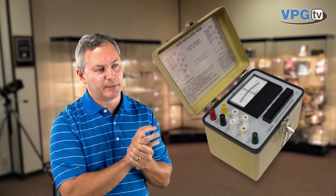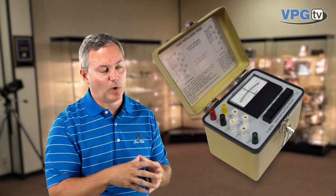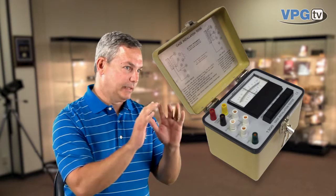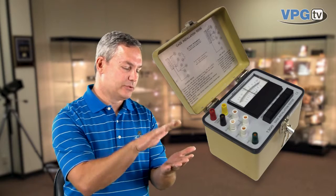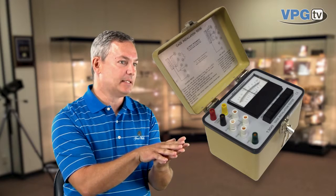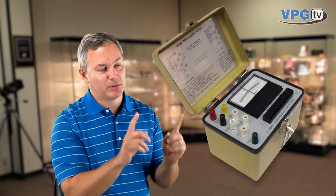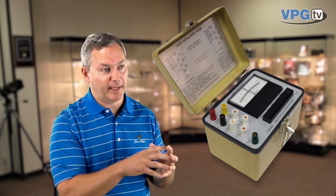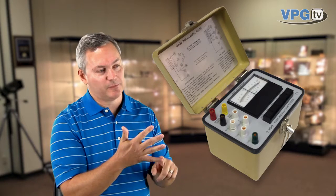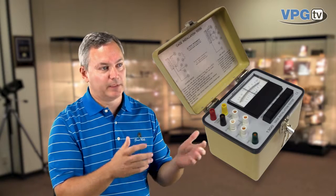The second thing that this box will check for us is the resistance to ground. What we're looking for is that the resistance between the strain gauge and the part should be at least 10,000 megohms. If it's something less than that, most likely you've got a conductive path — it could be flux left over, or it could be a wire that you stripped back too far. If it's flux, you need to go back and re-clean it. If it's a wire stripped back too far, you need to remove it and replace it.